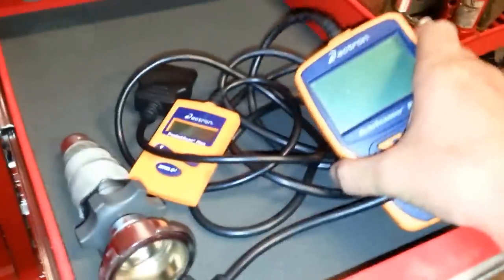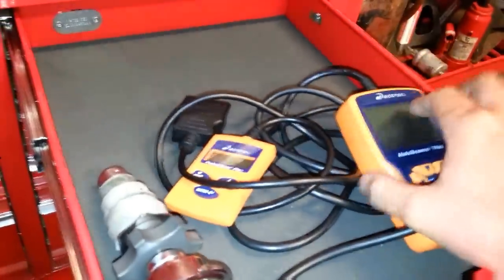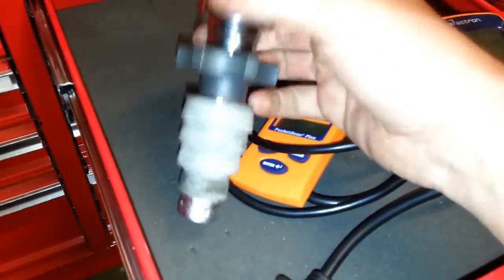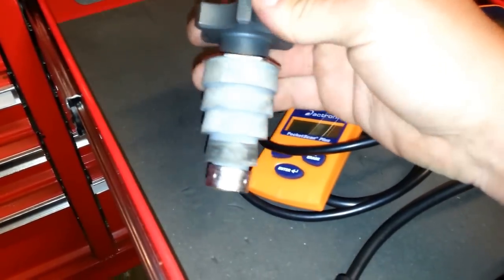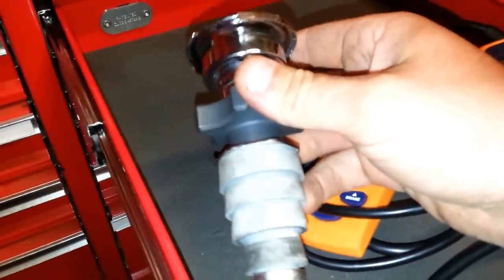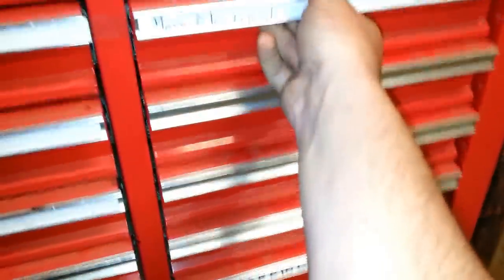Some OBD scan tools — this one has live data and stuff, this one's just a little pocket reader. I like this tool for doing a radiator pressure test; it fits pretty much anything. You just screw this down, this rubber piece swells up, and yeah, it works. That way you don't have to fiddle around with all the other adapters.